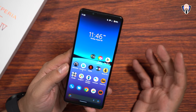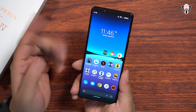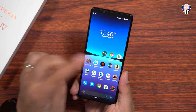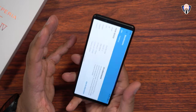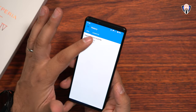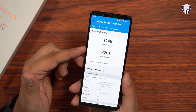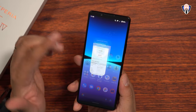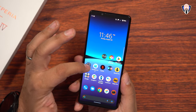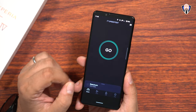The front-facing camera definitely got an update, but the main sensors on the back are still the most powerful cameras on this device. We are running the Snapdragon 8 Gen 1, so this is going to be the best performance we're going to get — very similar to the Xperia 1 Mark IV. That gives us 1,148 on the single core and 3,200 on the multi-core. In the US, this is going to support 5G and it will be available a lot sooner than what we've seen in the past.